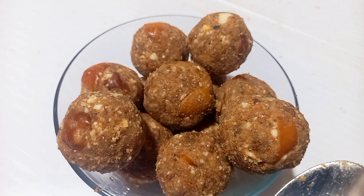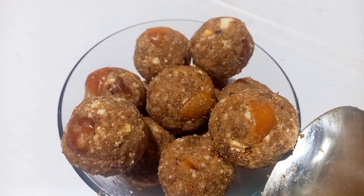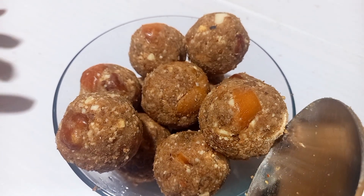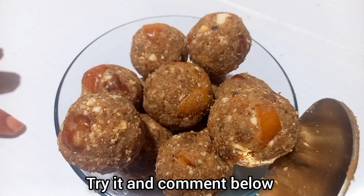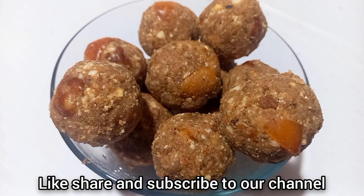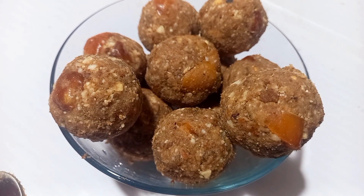If you want to make this recipe, please comment in the comment box. I will see you in the next video. Bye!